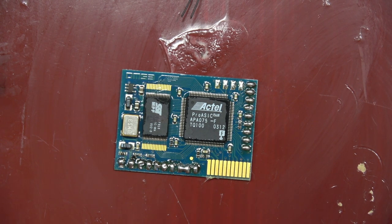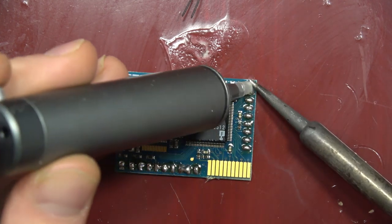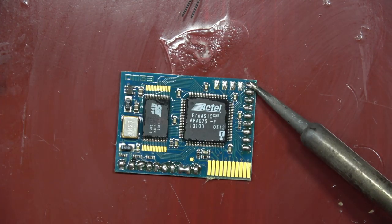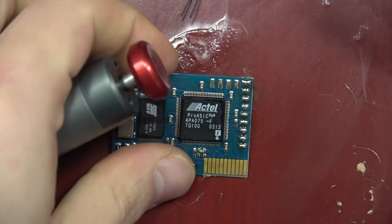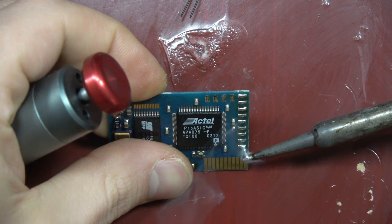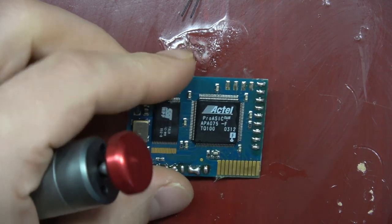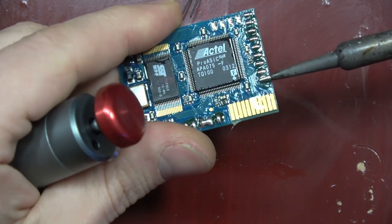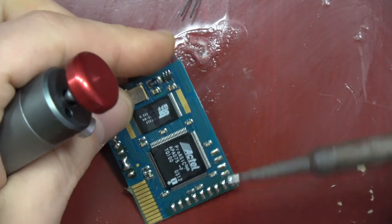Solder wick is the perfect tool for this. I thought about using the solder sucker but realized that wasn't going to work as well. I found I could just wipe away a lot of the bulk solder first, just like that, and then solder wick it — which is what I ended up doing. I just wanted the chip to be fresh.